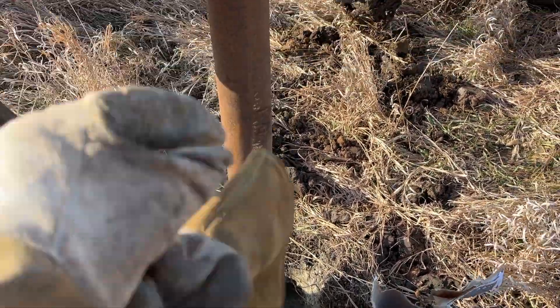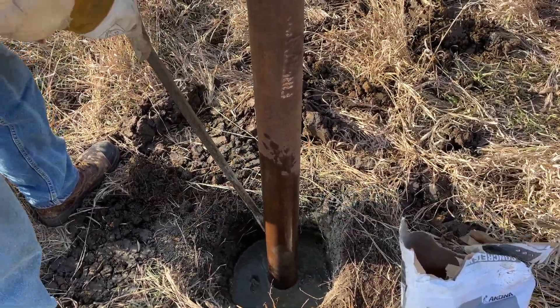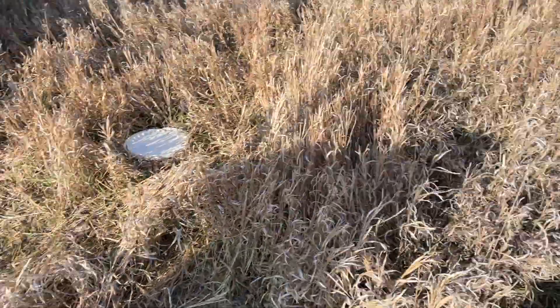We got this first post set and leveled, got the concrete in it, and we're tamping it just to make sure the concrete mixes with the water good. Then we'll get the next hole done.